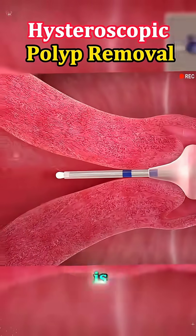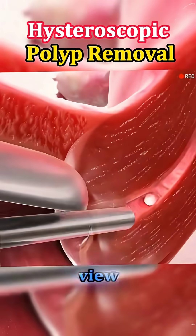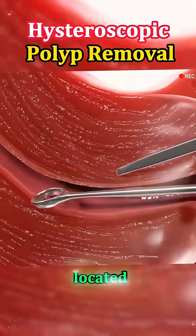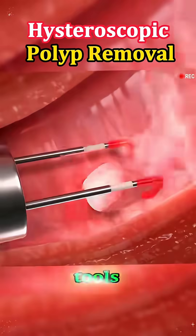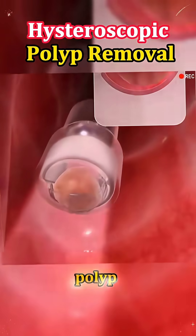Next, sterile fluid is used to expand the uterus slightly so the doctor can get a clear view of the polyp. Once located, small surgical tools, often passed through the hysteroscope itself, are used to carefully remove the polyp.